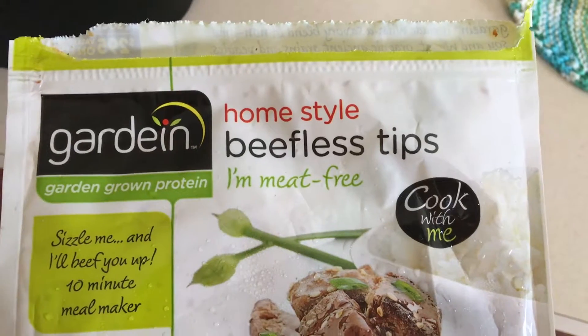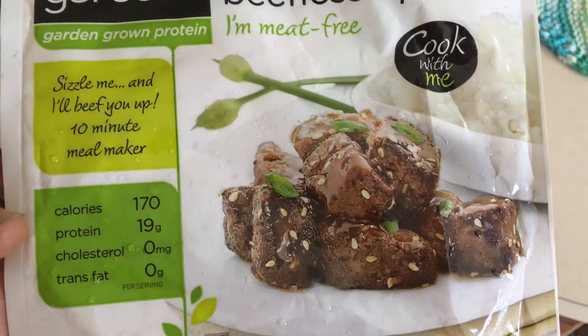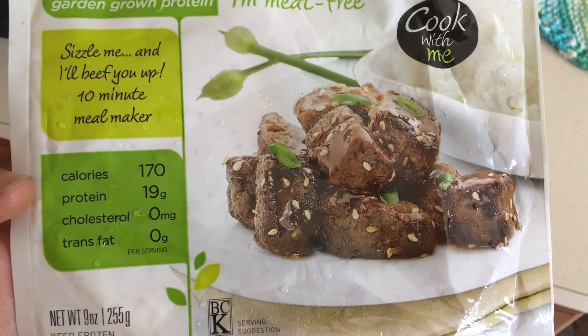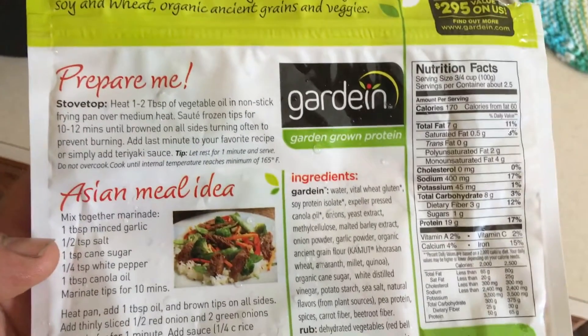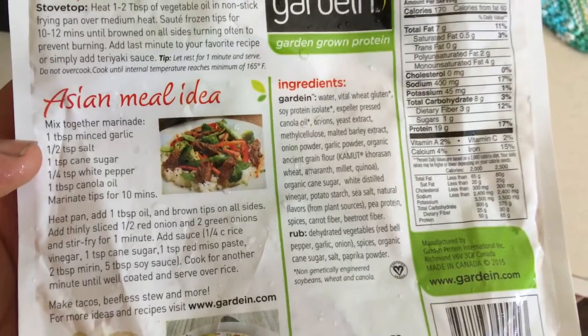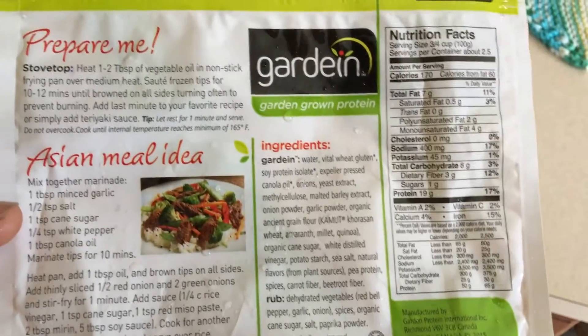Just doing a quick taste test of the Gardein Homestyle Beefless Tips. I finally found these in our store here the other day, and I figured we'll just give it a try. We have tried the other beef one, and it was okay. I didn't do a review on it because I didn't think it was really worthy — I might do a review just so you'll know which one I'm talking about. This is the beefless tip, so let's get into it.